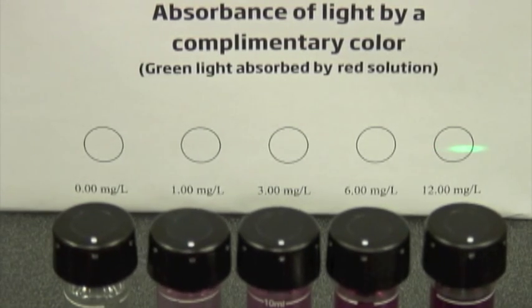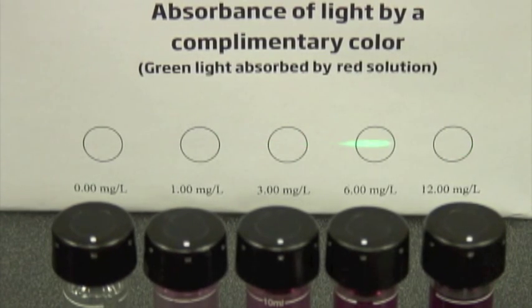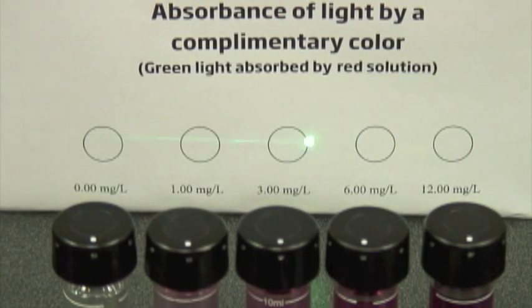And this is actually a pretty powerful laser. When we go back into air, we can see it clearly. Going back — dim. So this is the principle upon which Beer-Lambert operates, where it's actually absorbing the color.